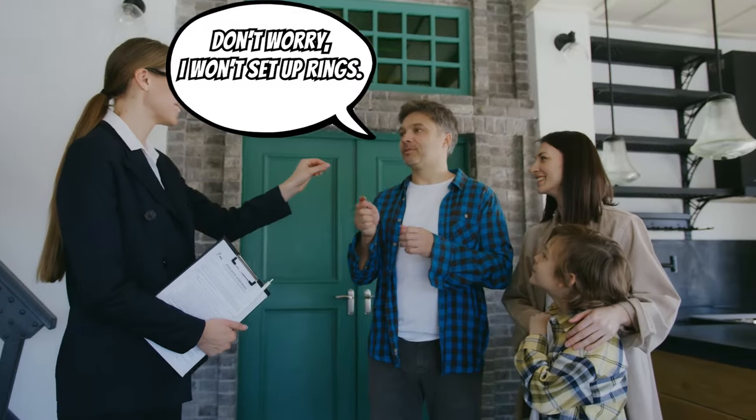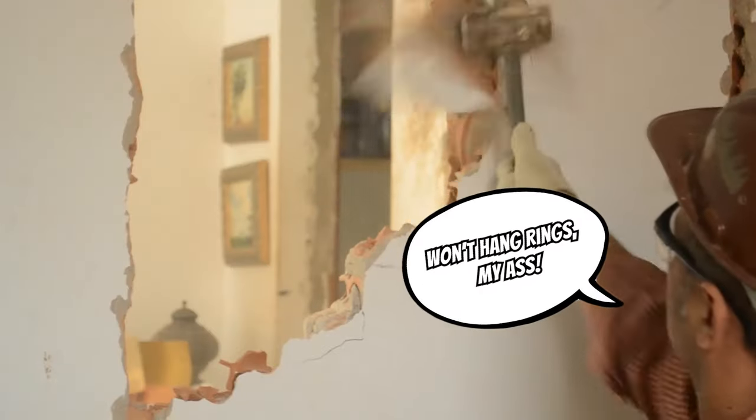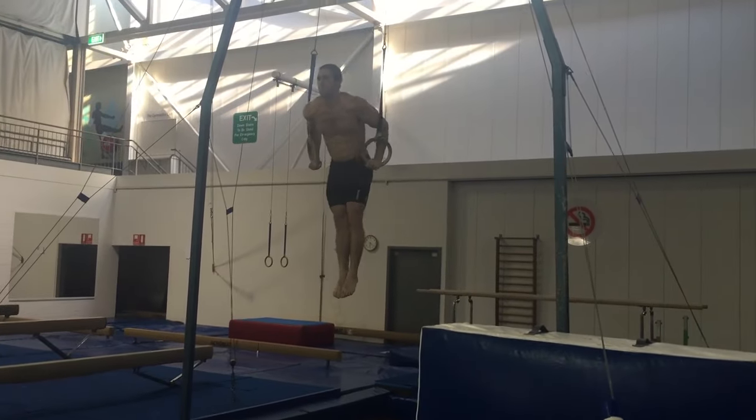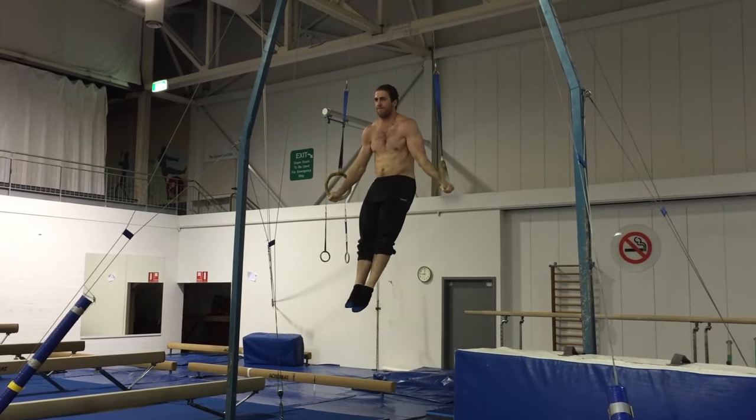So now that you've got your rings, we need to find somewhere to hang them. I'm going to assume that you're either renting or can't modify your home and you don't have access to a gymnastics centre or a gym facility where you can hang them. So we need to actually go out and explore what options we have.